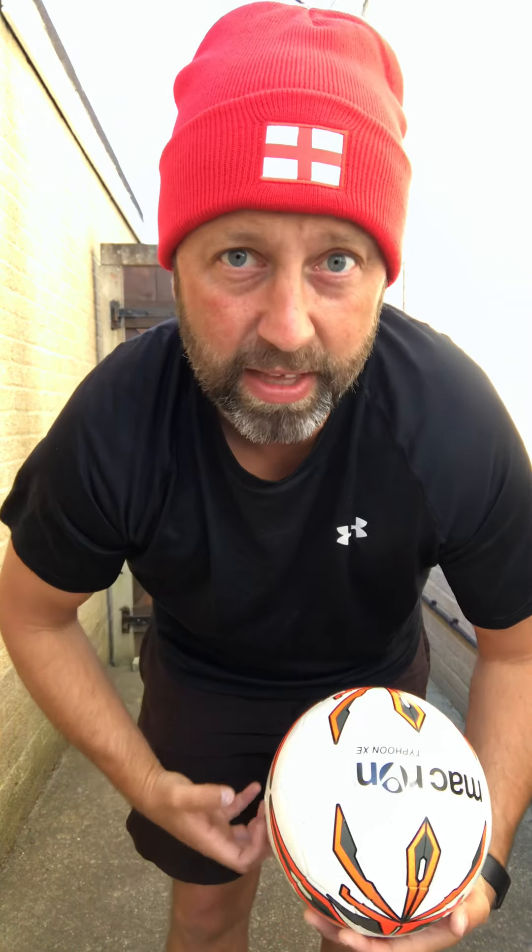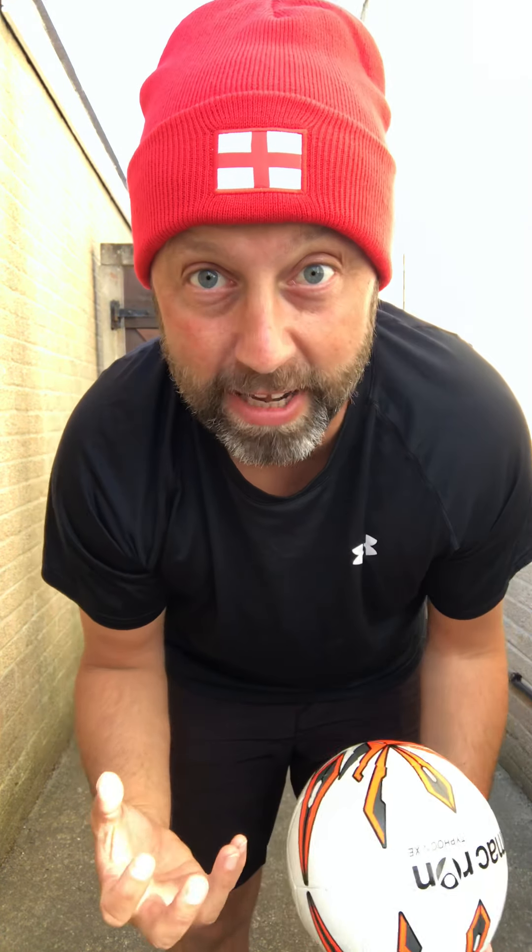Okay, well done. So there you have it — some stretches that can be done pre or post workout, pre or post game. Something to make sure that those major muscle groups are ready to work or ready to rest. I hope you enjoyed it. Check out Mr. Bridger's Fitness on YouTube — there's plenty of workouts there for you to enjoy. Make sure you use this stretch one as often as you can. Until next time, stay safe, stay active.